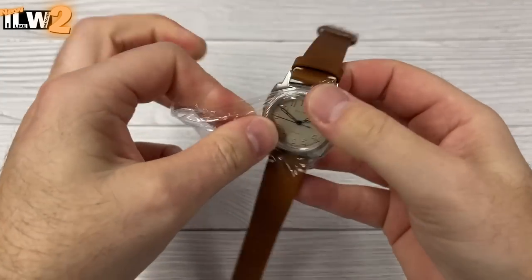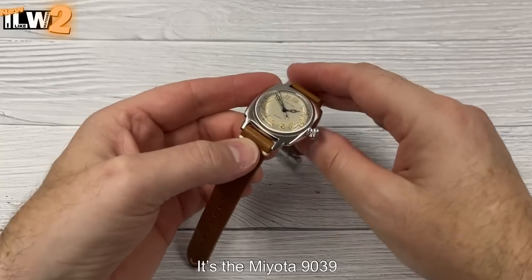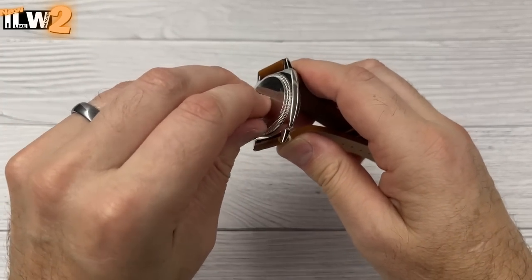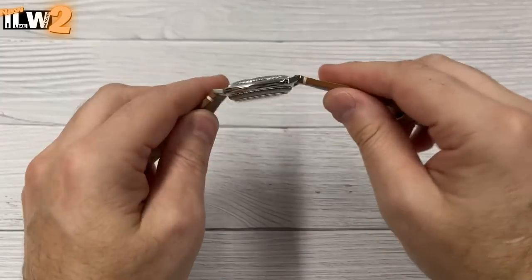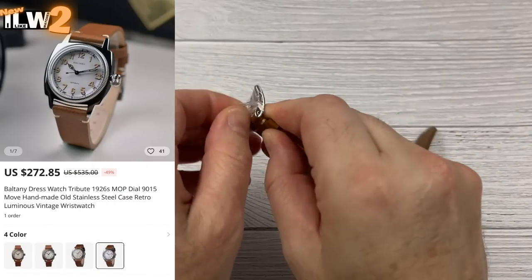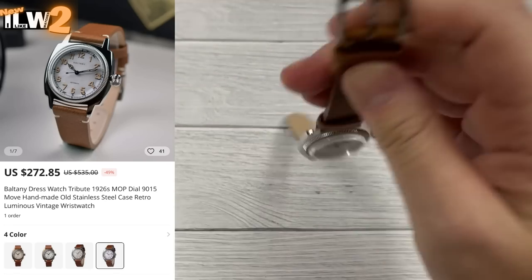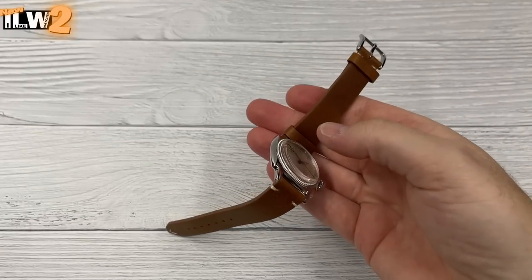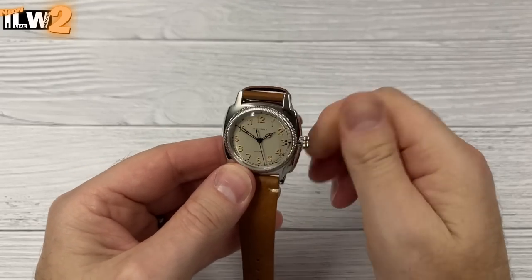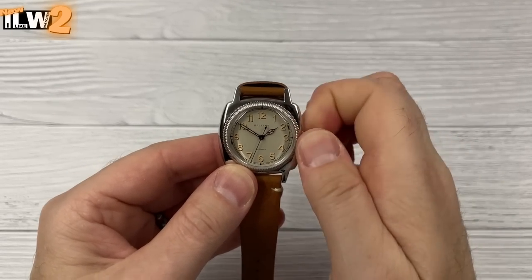They've used the Miyota 9015 in the listing, which is not a particularly cheap movement but a very nice one — beats at 28,800 beats per hour, hacks and hand winds. I suspect using that movement has resulted in this being one of their more expensive watches: 272 US dollars, 281 euros, 237 British pounds. I don't expect this watch to appeal to everyone — it's a fairly acquired taste — but I think they've done a very nice job.